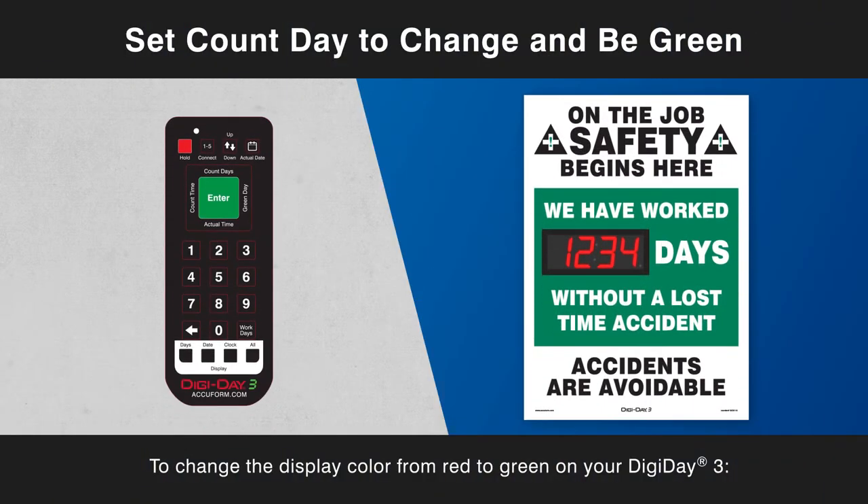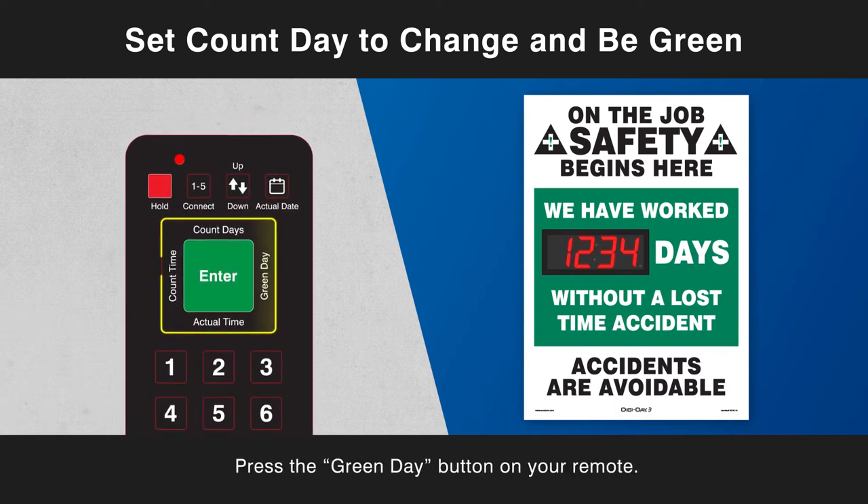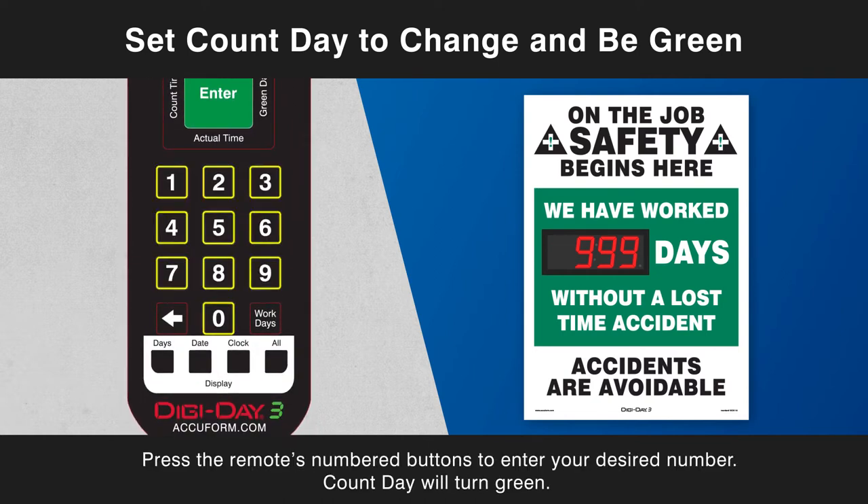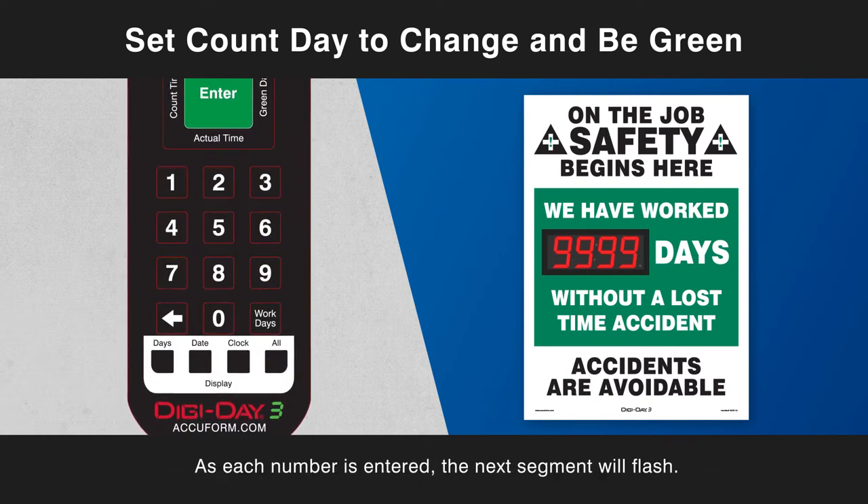To change the display color from red to green on your DigiDay3, press the Green Day button on your remote. The first segment number will flash. Press the remote's numbered buttons to enter your desired number. As each number is entered, the next segment will flash.